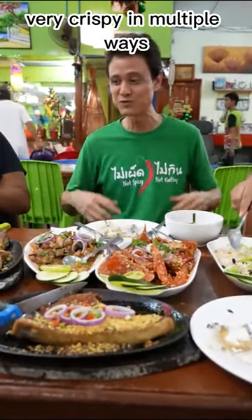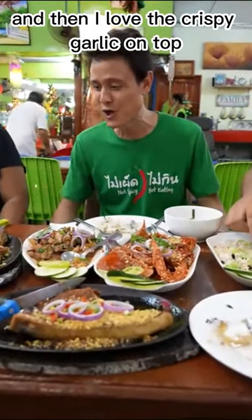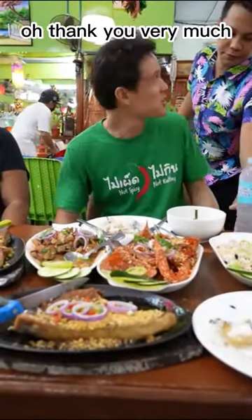Very crispy in multiple ways. And then I love the crispy garlic on top. That's great, oh thank you very much.